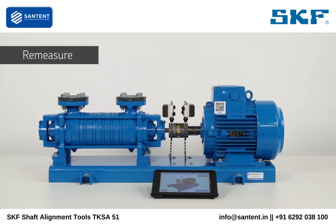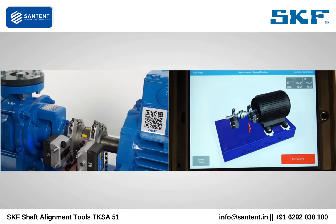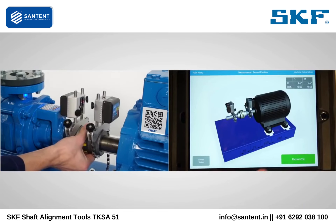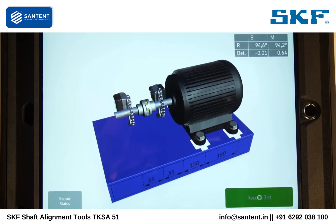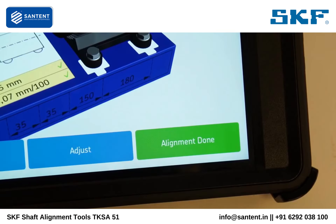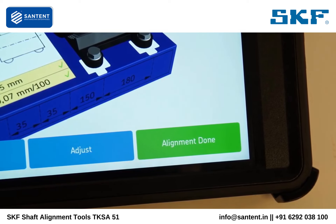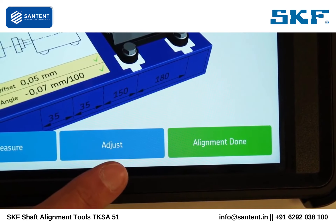Re-measurement is a necessary step to make sure the machines are correctly aligned. Tap on re-measure and take three measurements just like before. If the misalignment is within tolerance, the alignment done button will be green. If not, tap on the adjust button to correct the alignment one more time.